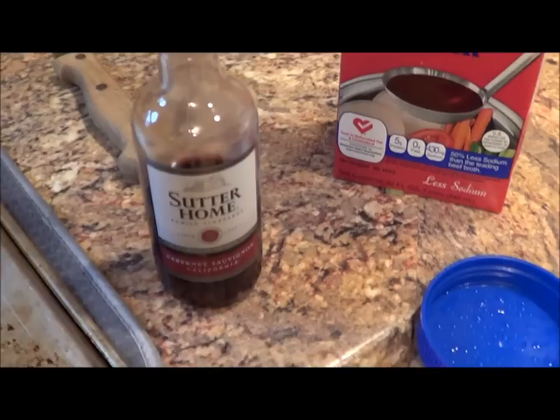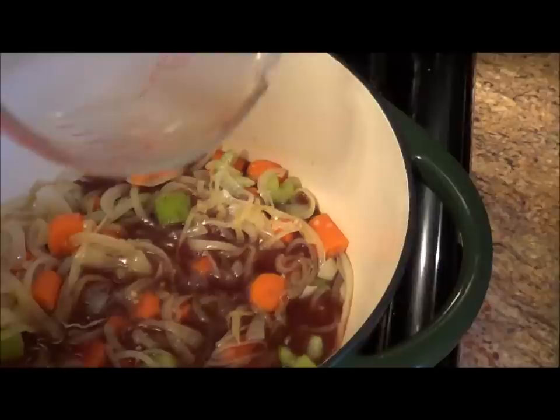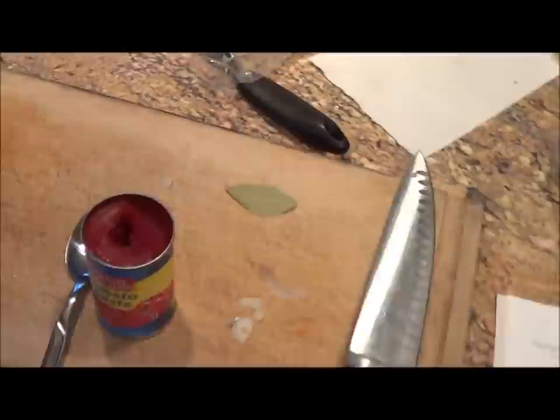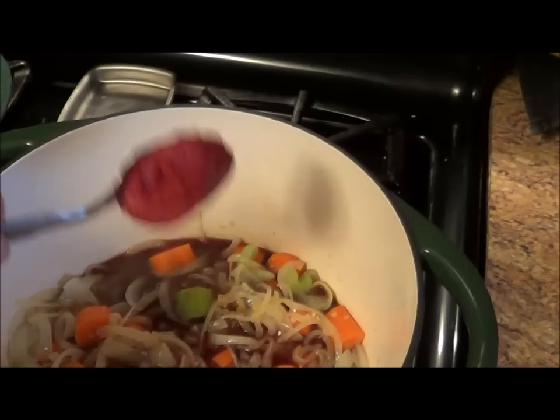Next I'm going to put in one and a half cups of liquid — that's one cup of beef stock and I added a half cup of Cabernet, which is a dry red wine. Also calls for a tablespoon of tomato paste — please somebody invent something that will keep tomato paste once you've opened it.